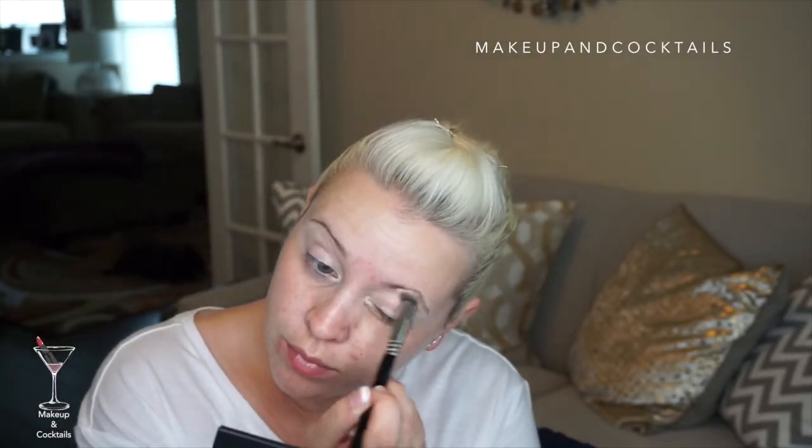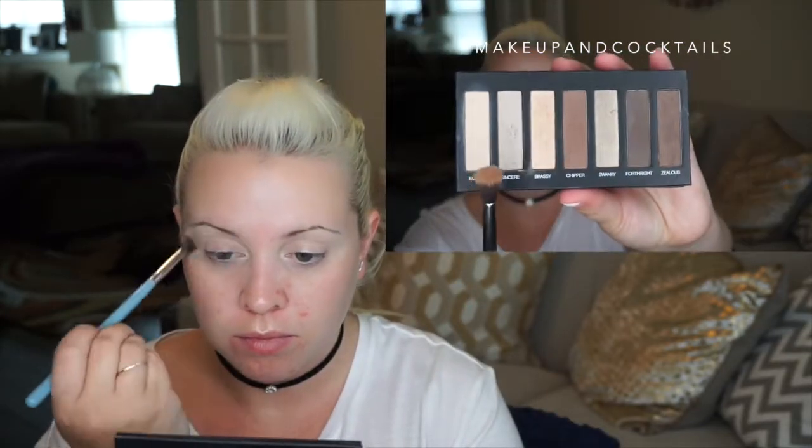Alright, let's go ahead and get started on this. I start with my base — I use concealer because I really want a very clean surface. Then I start out by setting that concealer with Elated, which is in the Moodstruck Addiction Palette No. 1. Then I also go back into that palette and use Chipper to create my transition shade. It's very important to do a transition, especially when working with colors, so it doesn't look bunchy.